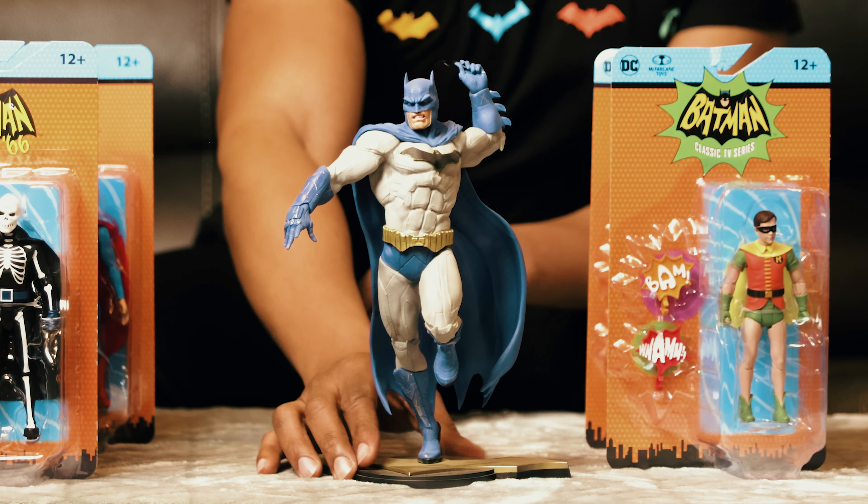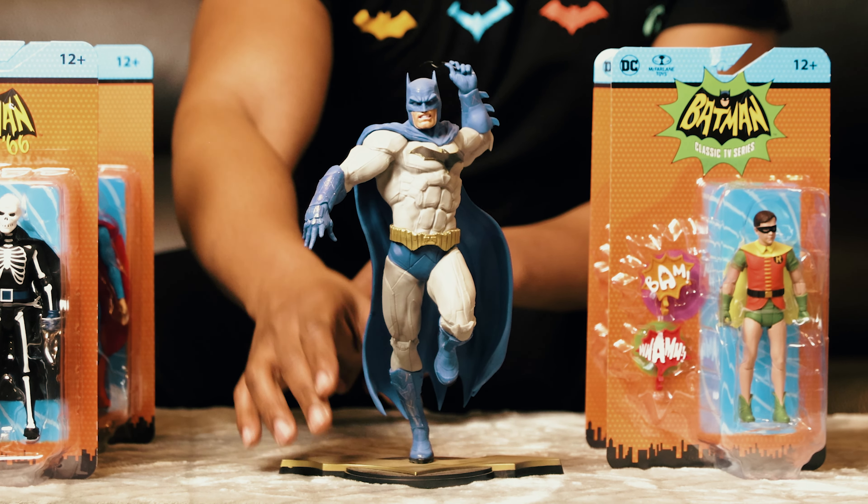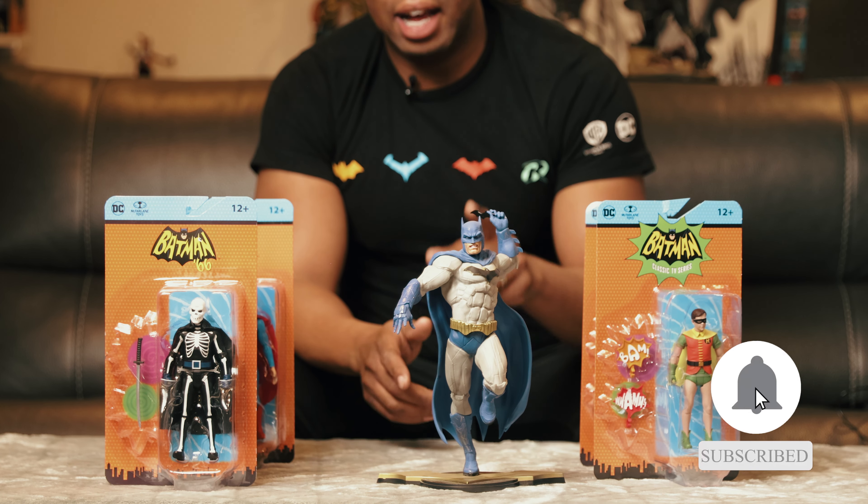One of my cool Batman statues here — I got this about five or six years ago and this statue is pretty cool. If you like the content, go ahead and slap that subscribe button and I'll catch you guys next time.